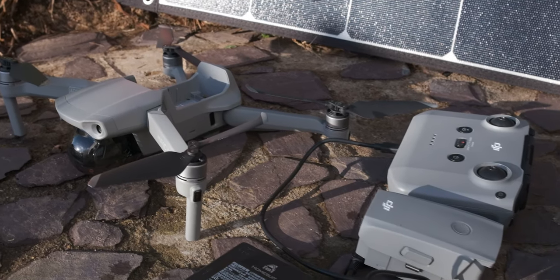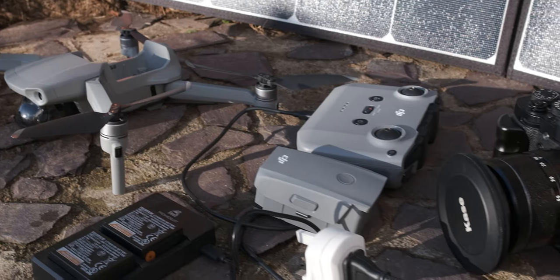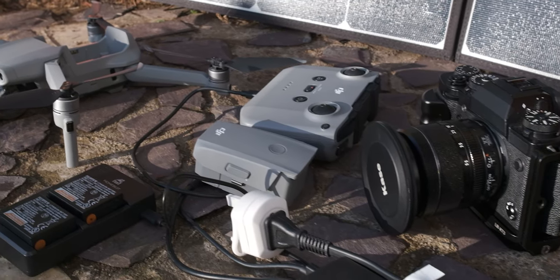All of my camera gear, my drone batteries, my coffee, and power for editing and uploading this video will be produced using the sun's energy. So yeah, a really nice eco-friendly vlog today. Let's dive straight into it.